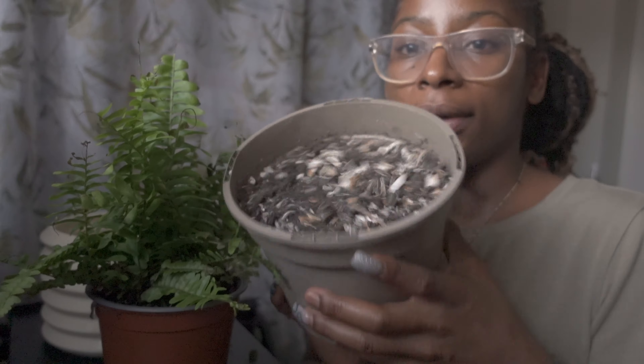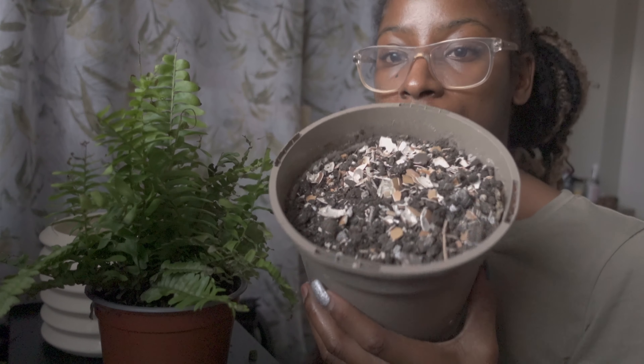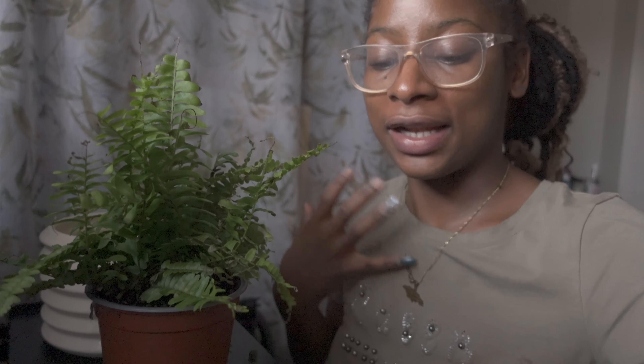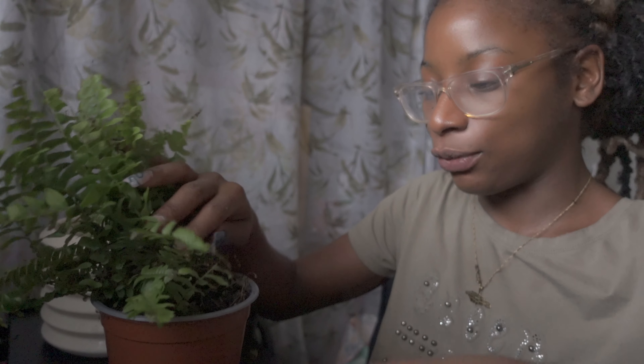This is just some soil I have with cooked eggshells inside of it, just to create a little bit more robust soil for my plants. This means that it doesn't get compact and tight — the soil is allowed to breathe and grow, which is just better for the actual plant.